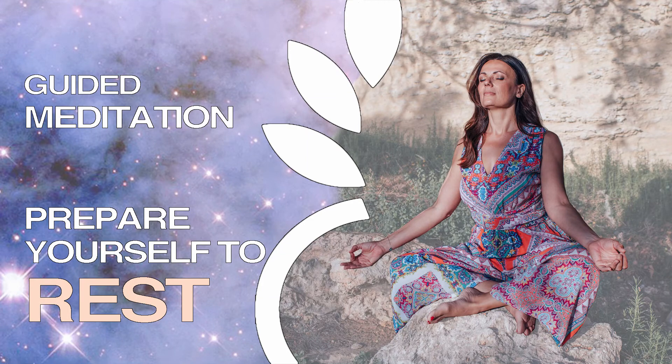Welcome to today's guided meditation, which is ideal for when you need to prepare yourself to rest. I invite you to make yourself comfortable, allowing your eyes to gently close. Observe the natural rhythm of the breath, the inhale and the exhale.